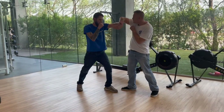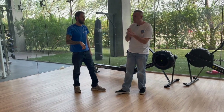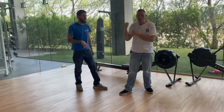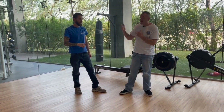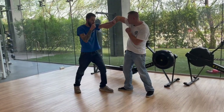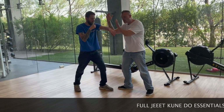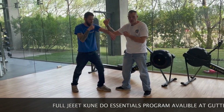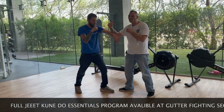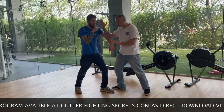JKD is known for the double pop — let me show you what that means. We come here, pop, and come over the top. Everything we throw is this straight punch, which is weird for western boxers who are used to hooks, but it's very effective. We come in here, we do the bong sao out, and we stick to his arm. We always want to stick to that arm.